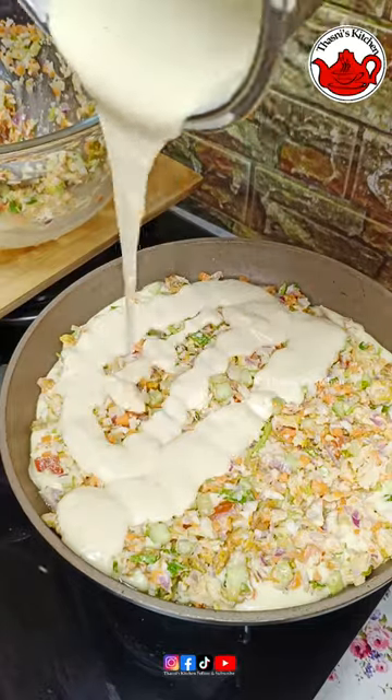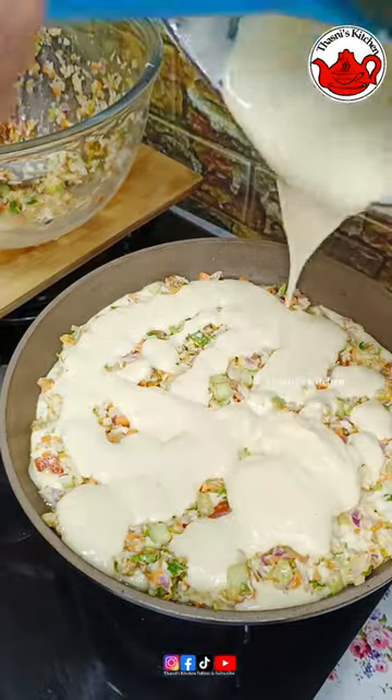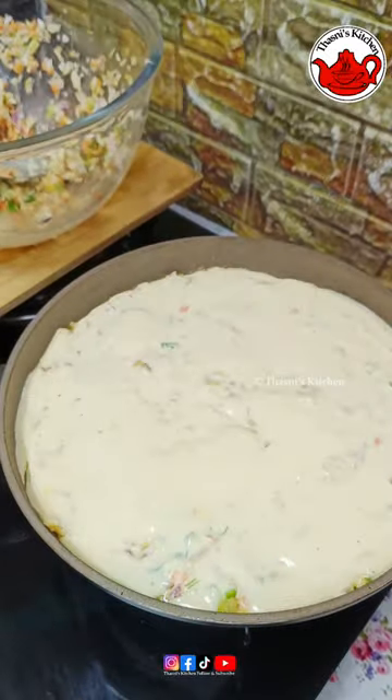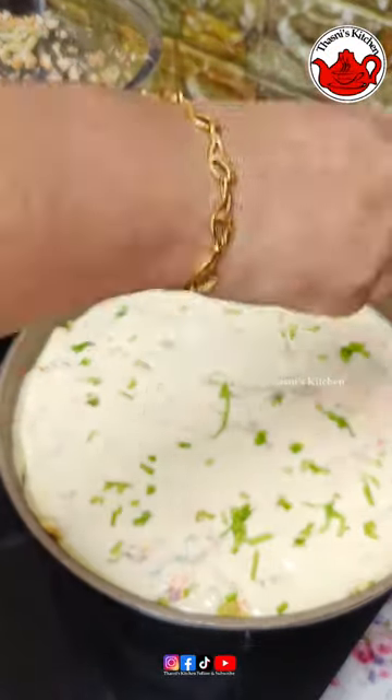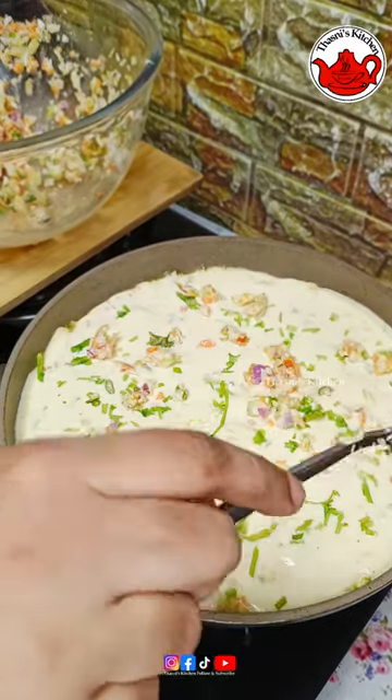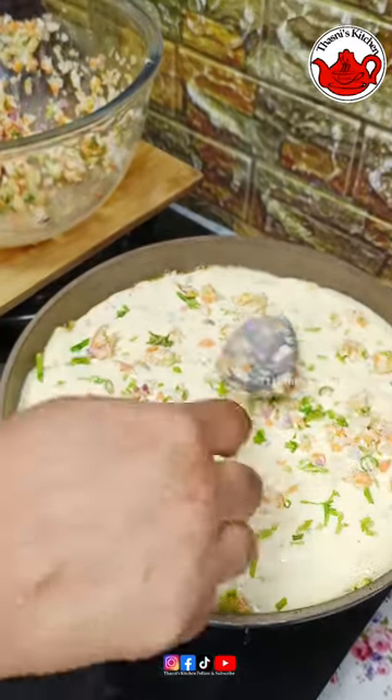The main dish is made in the pot and mixed up. Just a decoration and just a little bit.